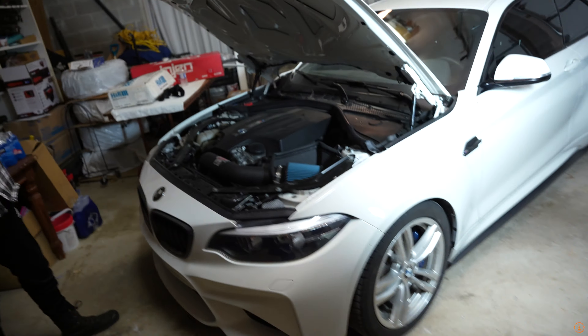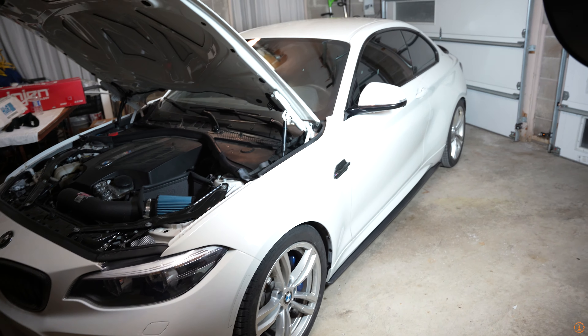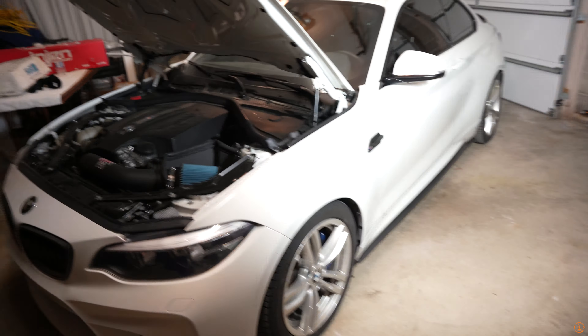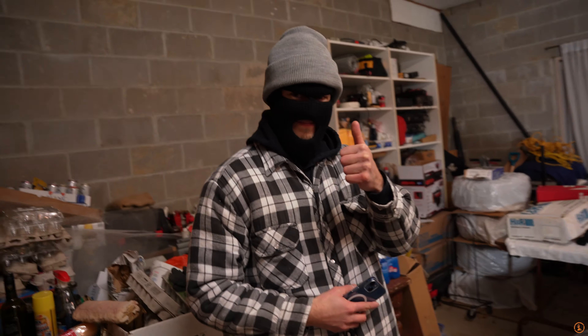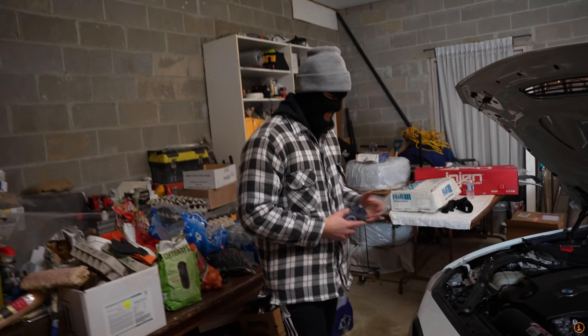Hey, what's up guys, welcome back to Daily Downshift. Today is a sad day - it is time to say goodbye to the BMW M2. It is time to finally sell this thing after a long year of mods and fun. We're upgrading to new and better things, we're gonna keep it a secret but we'll let you know. I got a great assistant here today, Tom Holland himself, Spider-Man baby. I can't believe I got the budget to get you on this video, but it's incredible.